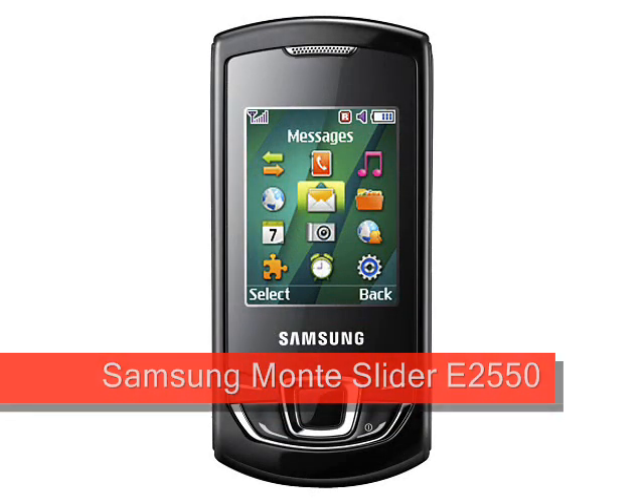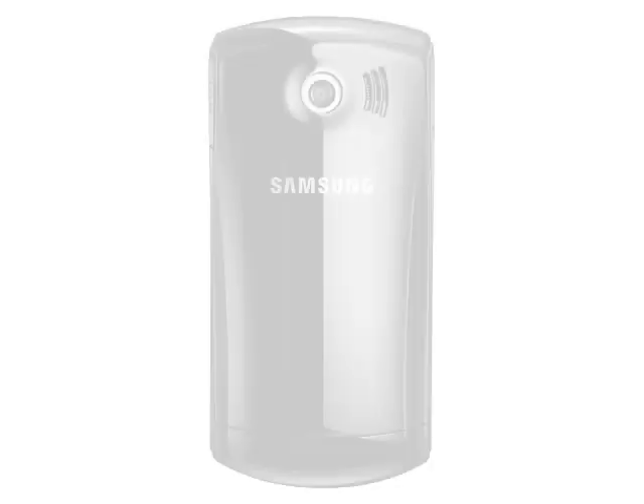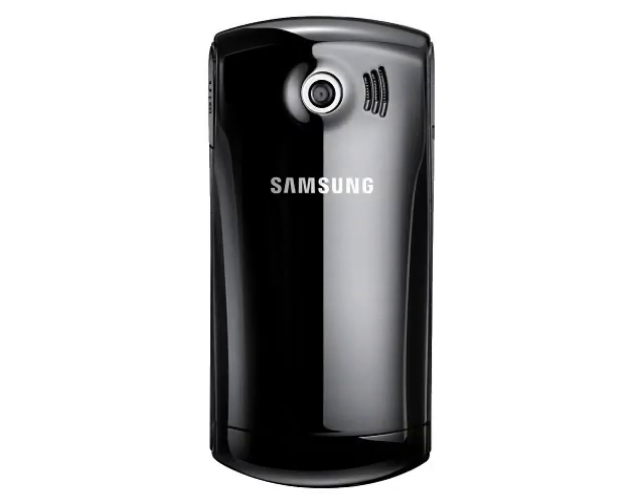Samsung Monty Slider E2550, expected 2010. The Samsung Monty S5620 is an upcoming touchscreen phone that looks quite interesting, but the confusingly named Samsung Monty Slider E2550 is completely different. Apart from the name and the Samsung badge, there is very little in common between these two devices, apart from some styling details.